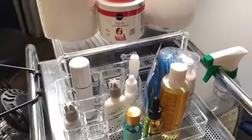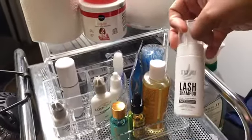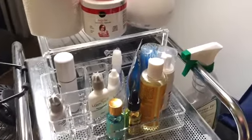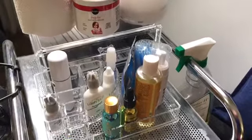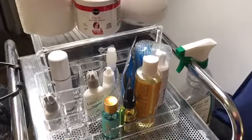I have my Stacy Lash lash shampoo which I'm currently using, but I will be making my own bottles of lash cleanser to use on my clients and also sell. If clients want to purchase some to take home, they'll be able to do that.